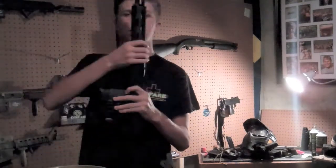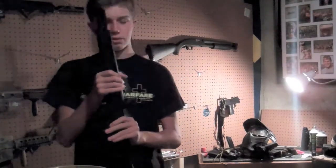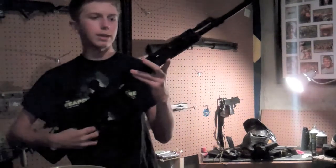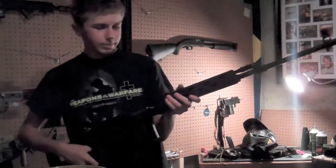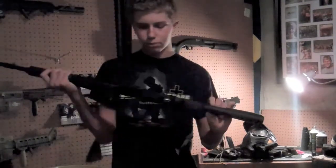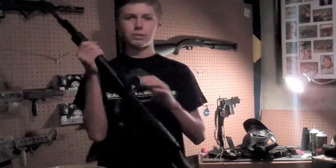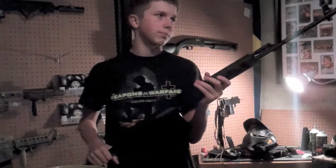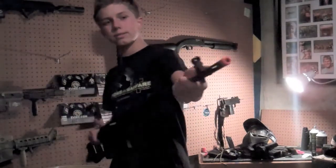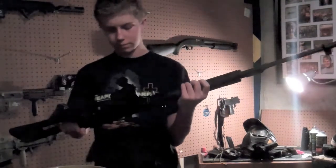Another con about this gun — really the only other con besides the hard-to-pull bolt — is that it does not have a scope mount, so you need to buy an AK-style scope mount in order to mount an optic on it. The scope mounts are $20 at the very least, so that's a bit of a problem, but it adds realism. Thankfully, it does have AK-style iron sights here and at the end of the barrel.